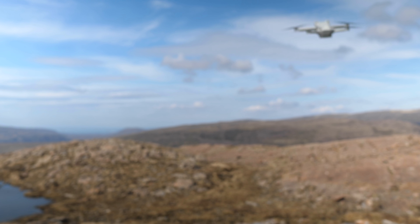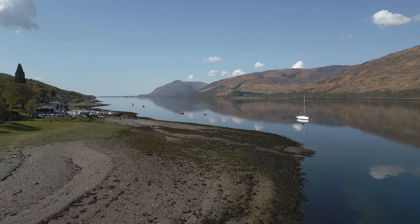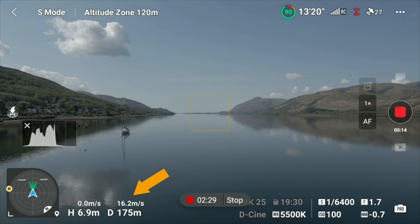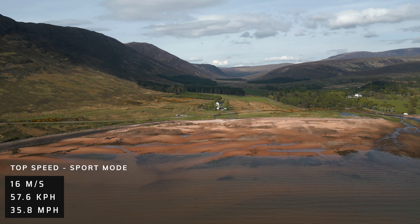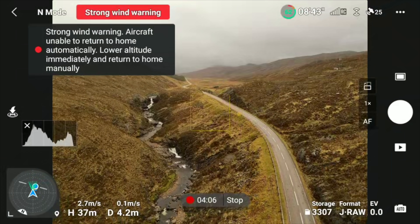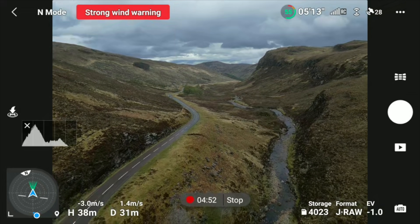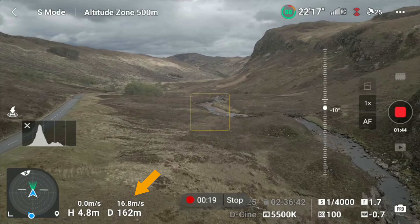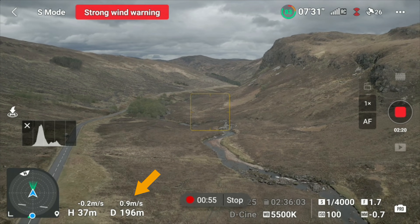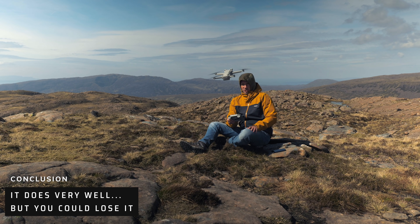One concern you might have with a 249-gram drone is the power and stability in more challenging situations. In a totally windless scenario, I reached a top speed of 16.3 metres per second, so there is plenty of juice to fight the wind. That being said, the wind does have a huge impact — it disables return to home if it's too strong, and makes it impossible to shoot panoramas. Flying backwards into the wind, it was barely able to move. That was an extreme test and I would definitely recommend you don't fly in conditions like that.